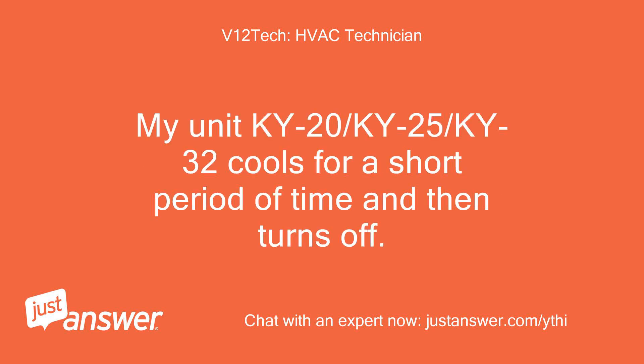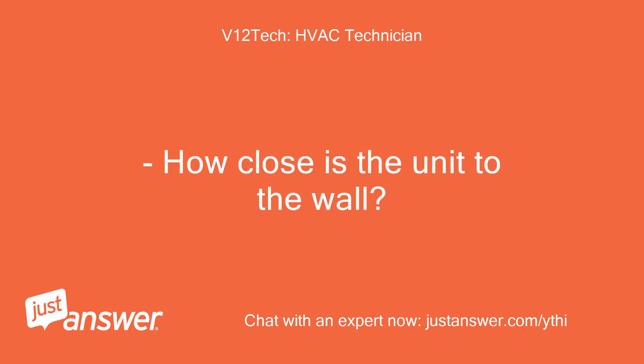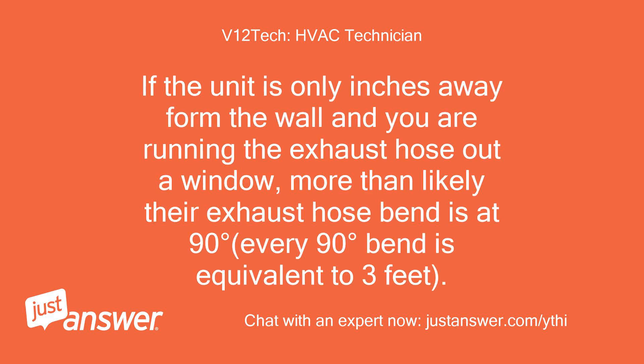My unit KY20, KY25, or KY32 cools for a short period of time and then turns off. How close is the unit to the wall? If the unit is only inches away from the wall and you are running the exhaust hose out a window, more than likely the exhaust hose bend is at 90 degrees. Every 90-degree bend is equivalent to 3 feet of hose length.